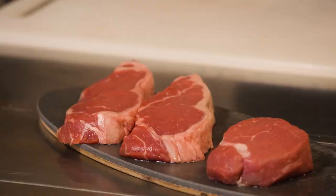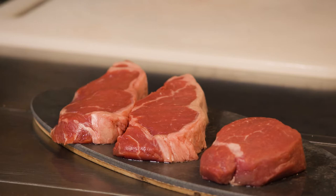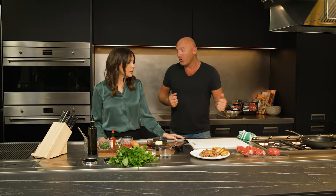Next dish: chimichurri. We're going to pan fry some beautiful sirloin steaks, which are also referred to as porterhouse steaks, as the actual cut.